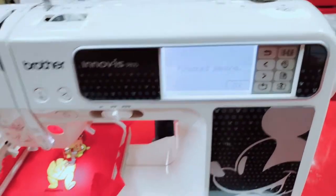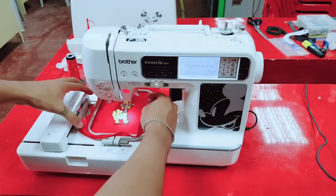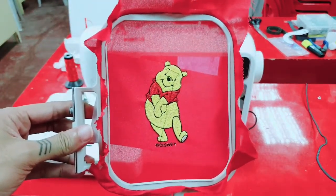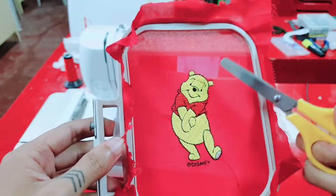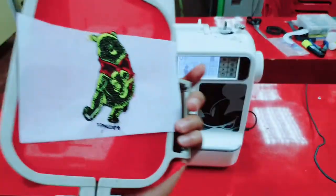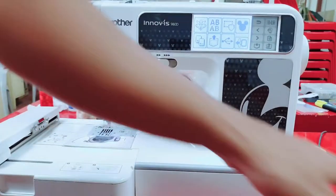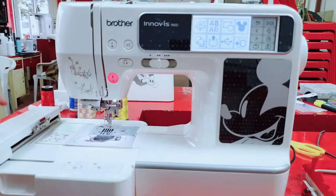Finish sewing — nice! I can say that the machine is doing its job. It's really nice. Next step is to remove the extra thread. I'll remove it later. So now I'm going to clean and store everything since I've already finished designing and operating.